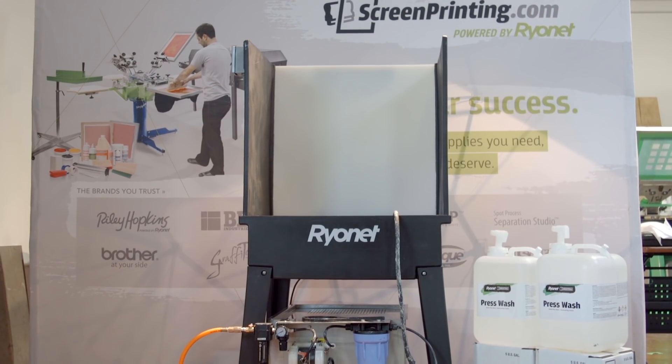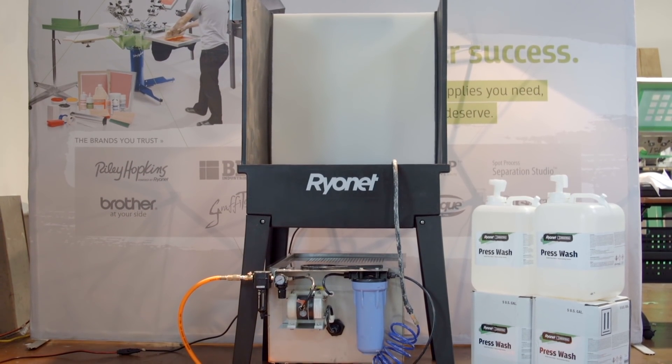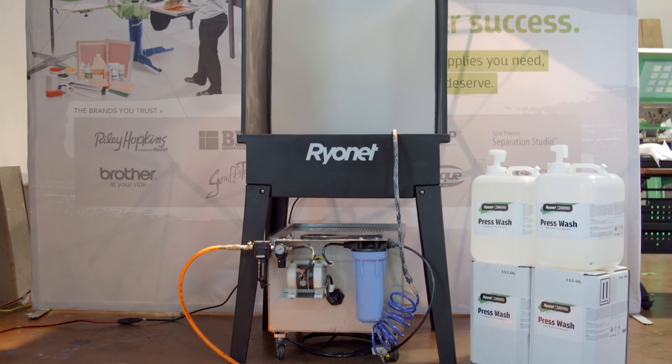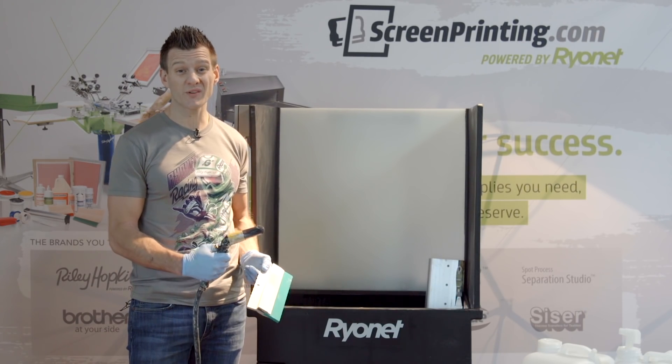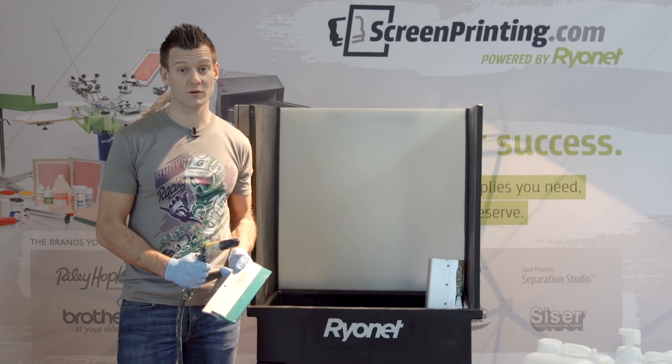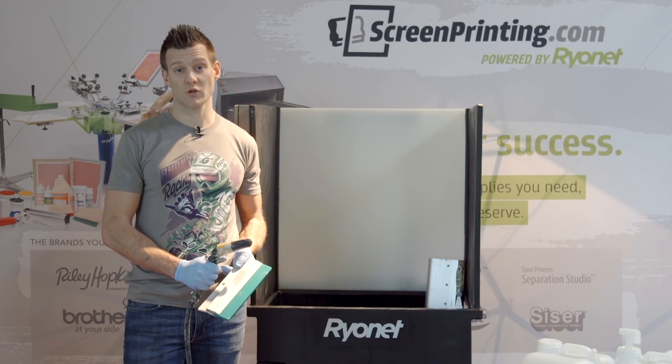This system is available à la carte or built into special packages that include your startup industrial press wash and different washout sink options. Traditional ink cleanup isn't friendly for people, the environment, or your bank account — and the Screen Chemical Recirculation System could be a great solution for your shop.